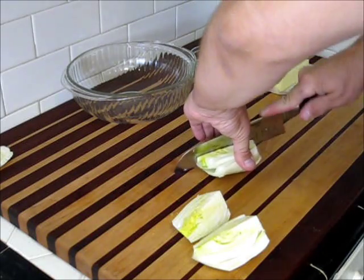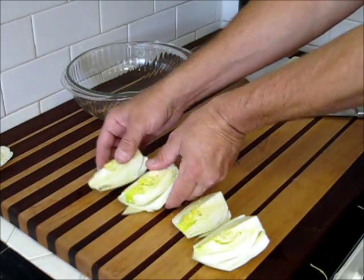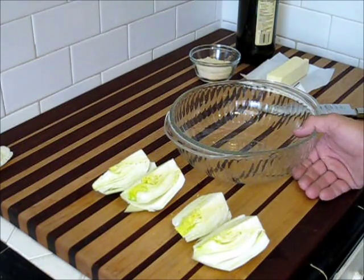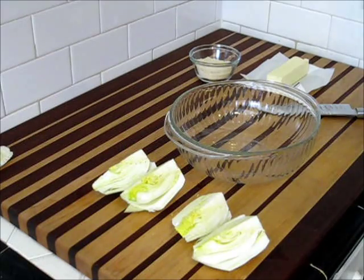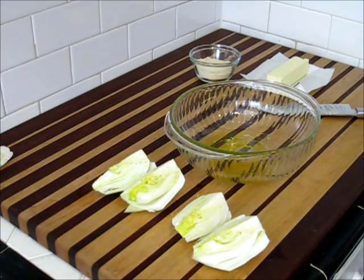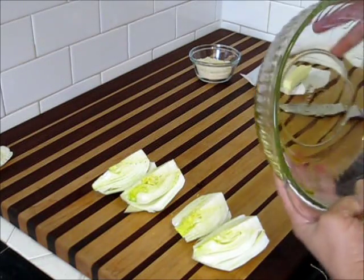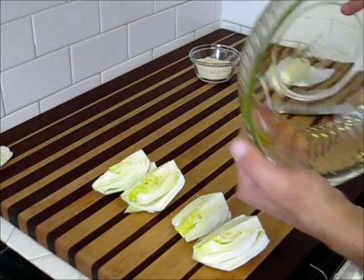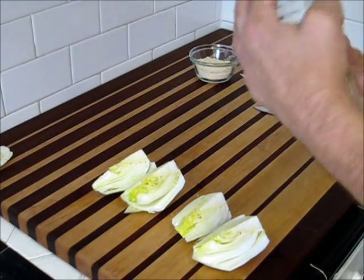Usually I bake in steel pans — I prefer them — but sometimes I'll use a smaller or glass pan, and that's what I have today, because I'm going to be cooking this in a small miniature convection oven. I'm going to start by lining the bottom of my pan with just a little olive oil — it does not take much. Make sure you use extra virgin olive oil. The flavor of it is pronounced and very good. Other olive oils that are just pure olive oil don't give you that flavor at all — it's basically just an oil to keep something from sticking.